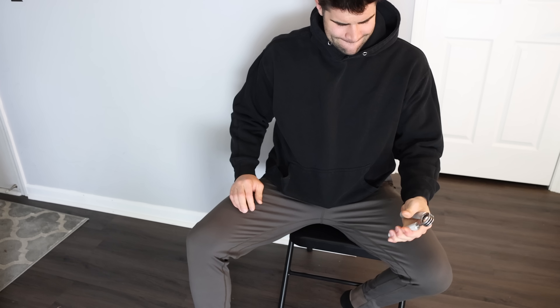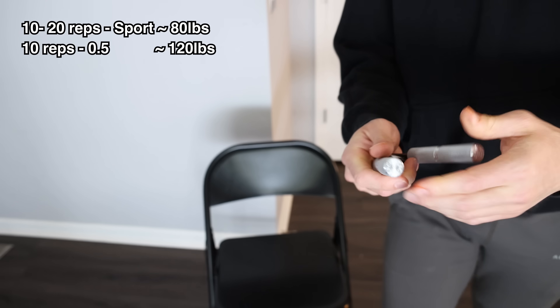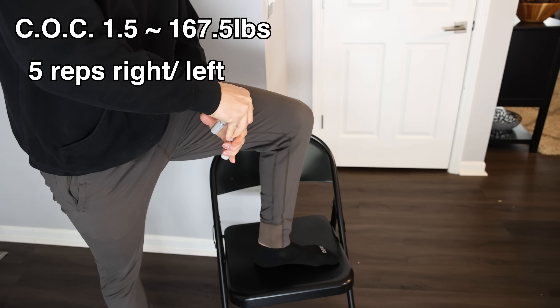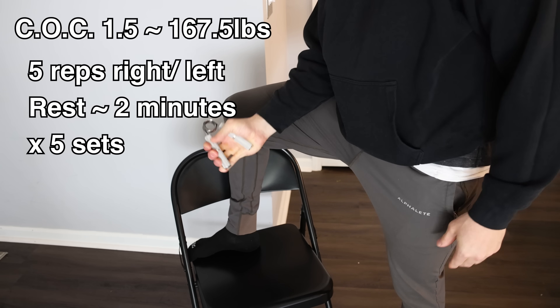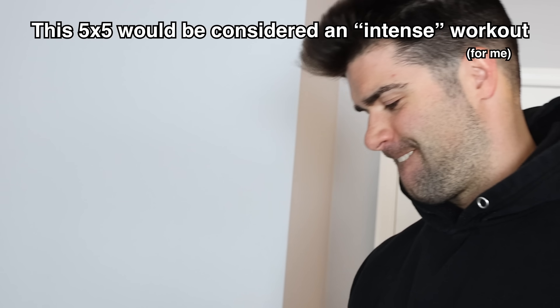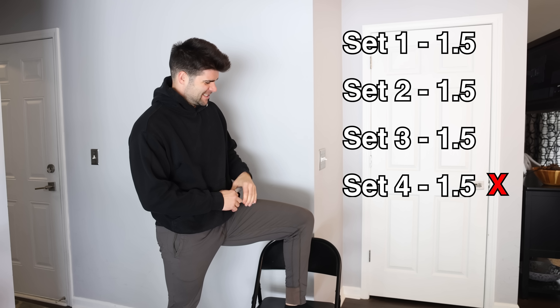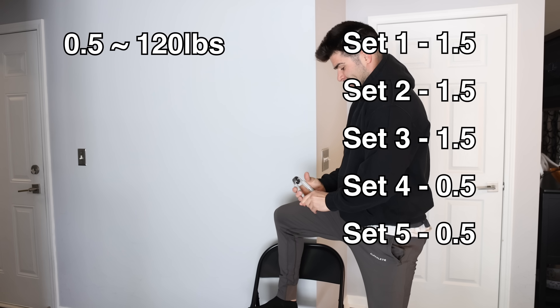Fresh on day one, after warming up with the sport and the 0.5, I felt fresh enough to attempt a 5x5 with the 1.5 — that's 5 full closes with each hand, 2 minutes of rest, for 5 total sets. Ideally in a 5x5 you want to pick a resistance where towards the 5th rep it's taking decent effort, and towards the 5th set on the last rep it's near failure. When I got midway through the 4th set I could not do any more successful reps with the 1.5, so I had to back all the way down to the 0.5 to finish the 5x5.